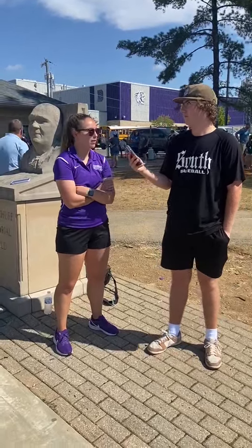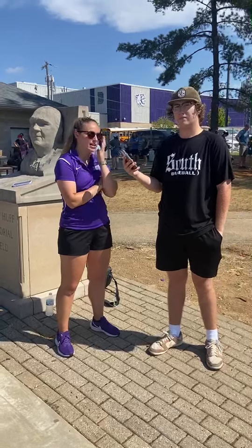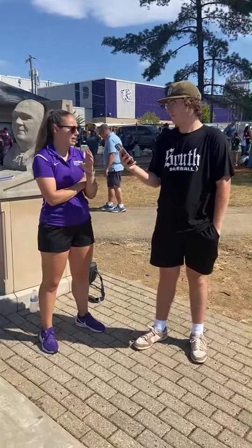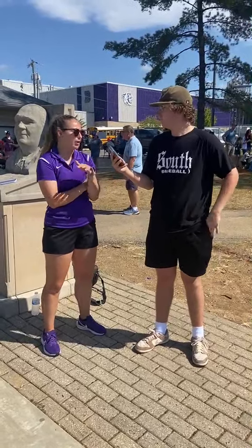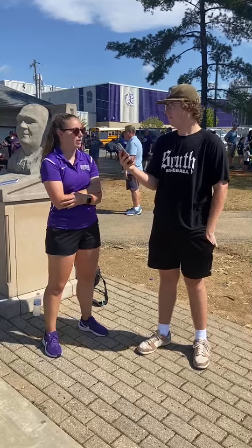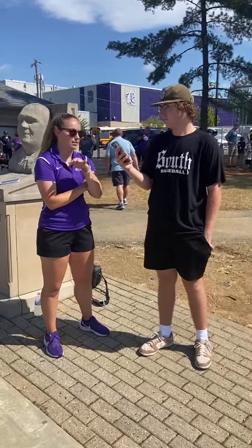A lot of what we do throughout the week is start off with just fundamental kicking series, getting your leg moving, trying to limit how many reps people get out of the day. Usually Mondays we're working on high distance.